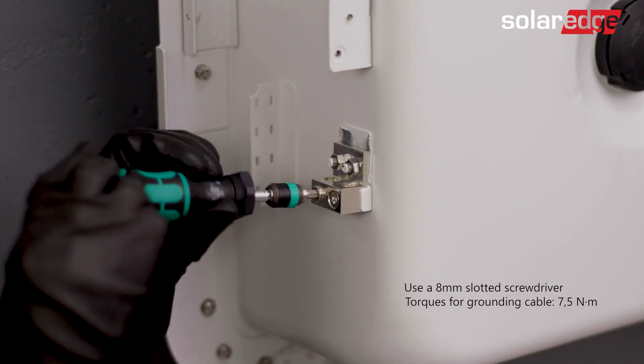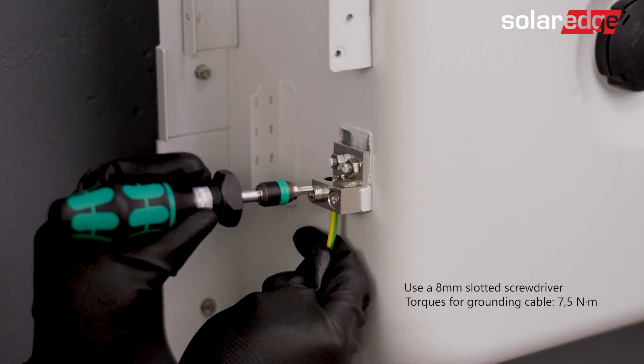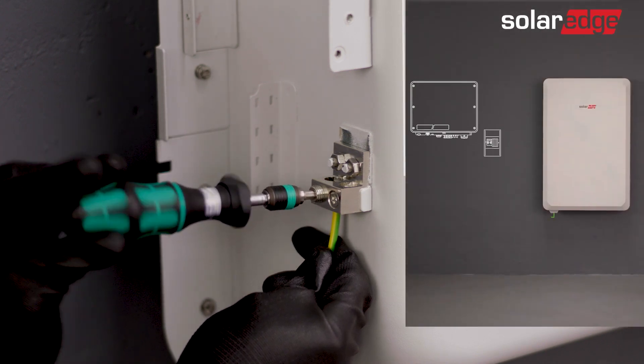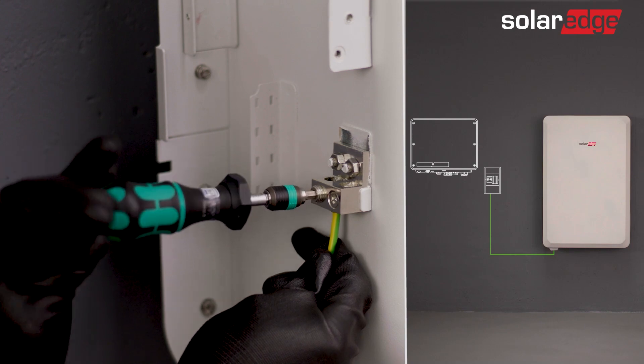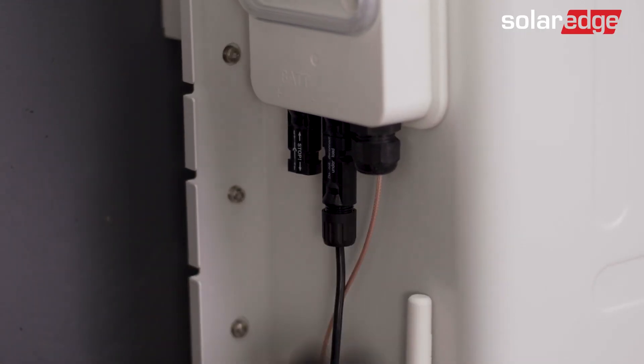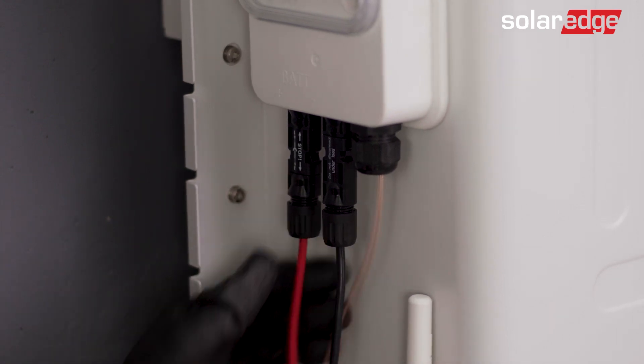Let's move on to wiring the battery. First, connect the equipment grounding, then connect one end of the DC cable to the battery and the other to the inverter.